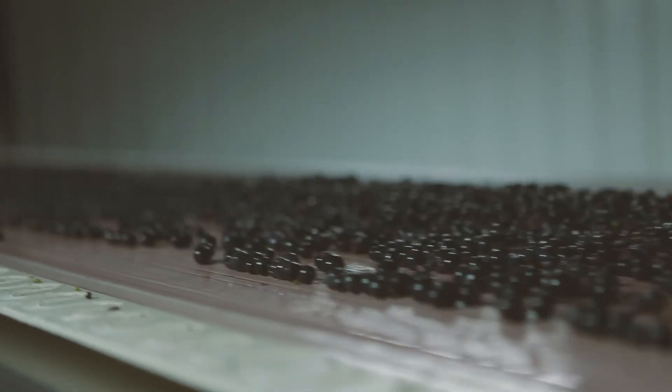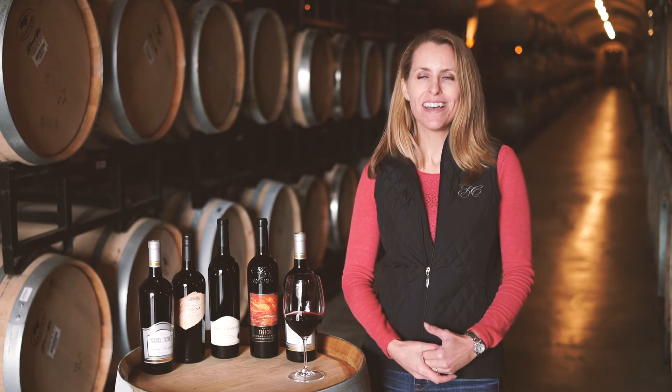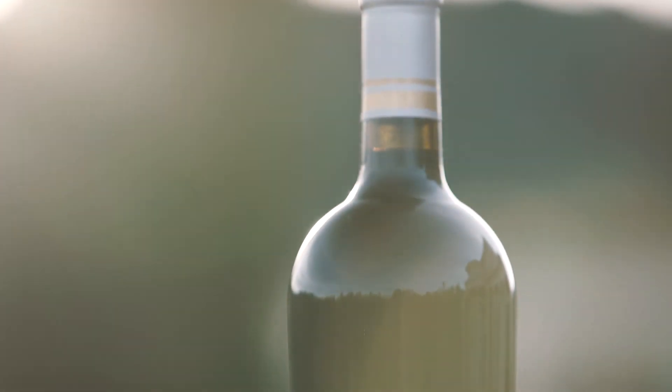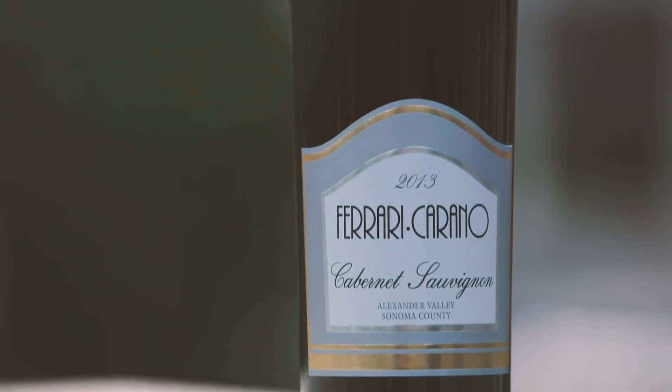I hope that when people drink the wines that we make at Ferrari Corona, that they are surrounded by happiness. They're surrounded by their family and their friends and that they're having this amazing time. And our wine is right there alongside the memory.